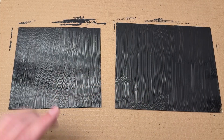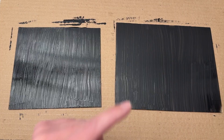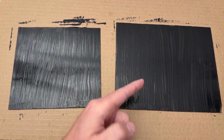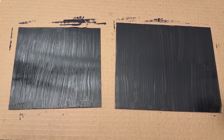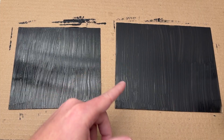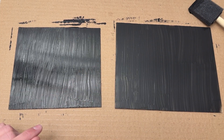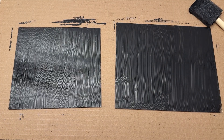I ran over the first one one more time and the second one turned out great — I think this is going to work really well. This will be my main piece. We're going to go back down to the laser, start with a test engraving on the test piece, and then I'll show you the final engraving with the right settings.